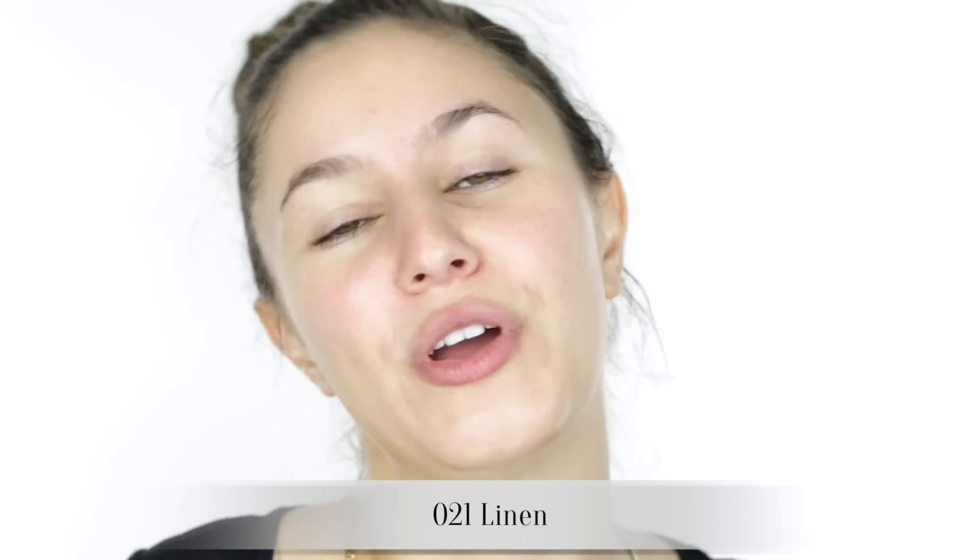There is a shade in the US called 021 Linen. We don't have that in Australia, so I just had to make do. I'm going to put about two drops of both 010 and 020 on my hand. Make sure you shake these up — sorry, forgot to mention that. I'm getting about a 50-50 ratio and hopefully that will be a good match for me.